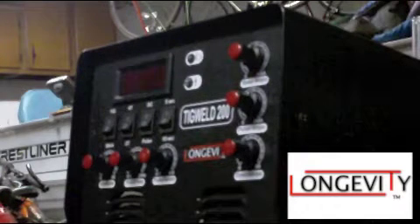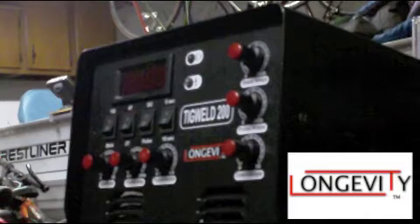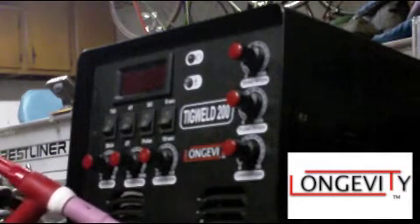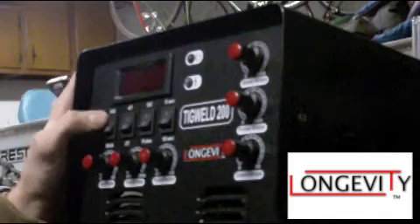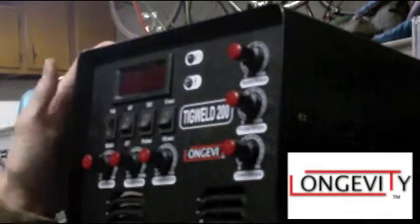Pulse frequency is how often it pulses, and pulse width is how long each pulse is set for. Up here, the buttons — TIG and stick — are obviously for selecting your weld mode: TIG when you want a TIG weld, and stick when you want a stick weld.